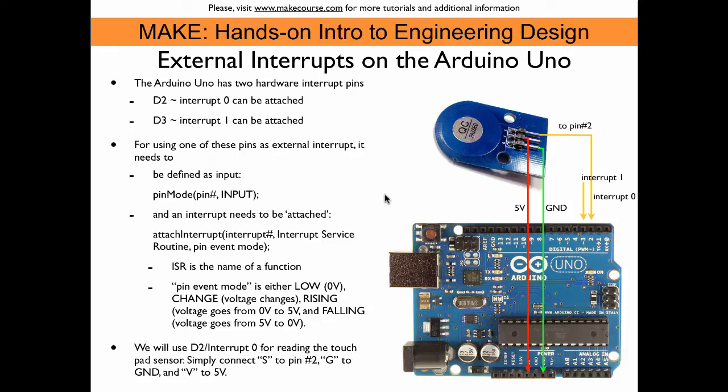The functions used to control the interrupts: first we make the pin an input using the pinMode function with pin number 2 set to input. Then we attach the interrupt to this pin using the attachInterrupt function, which takes as parameters the interrupt number — zero in this case — then the interrupt service routine, which is the name of the function we define to handle touchpad events. And then we need to enter a pin event mode. There are four possibilities: LOW, CHANGE, RISING, or FALLING.